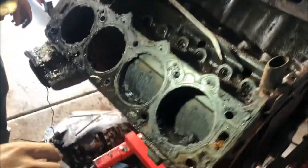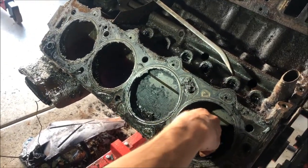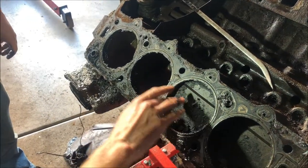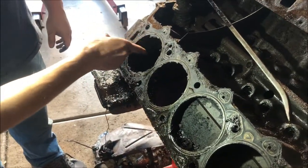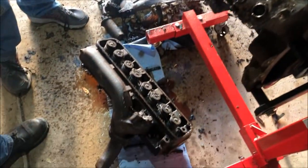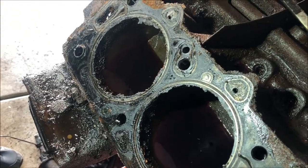Look at how clean those are - that's amazing. You are one lucky dude on this side. We got lucky - that's all Marvel Mystery Oil, by the way. That's not bad, but we got lucky on this.